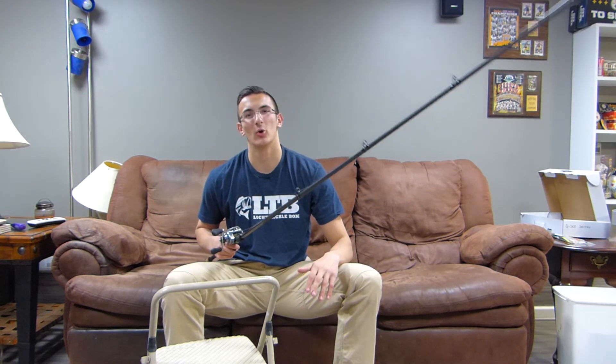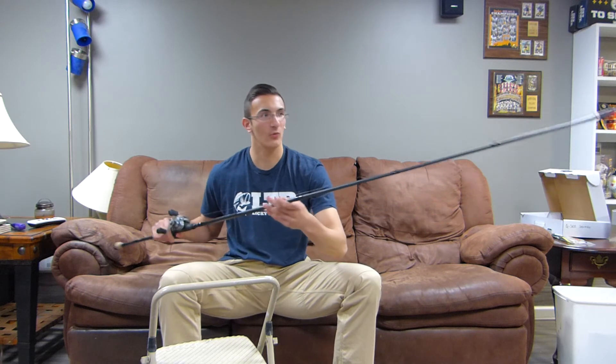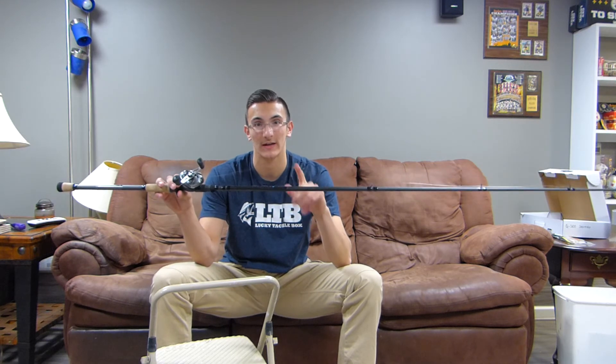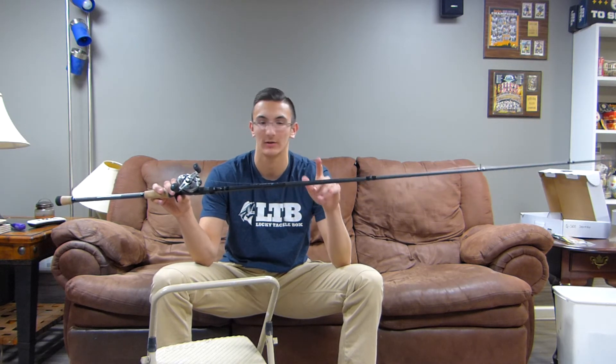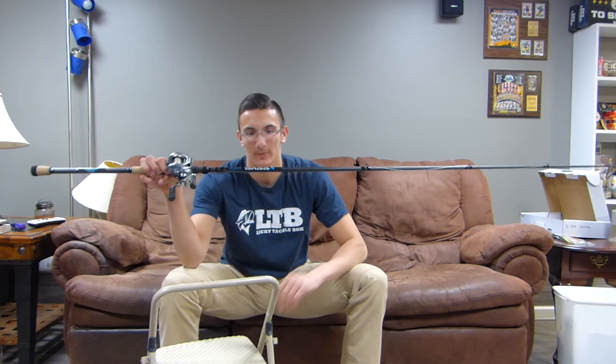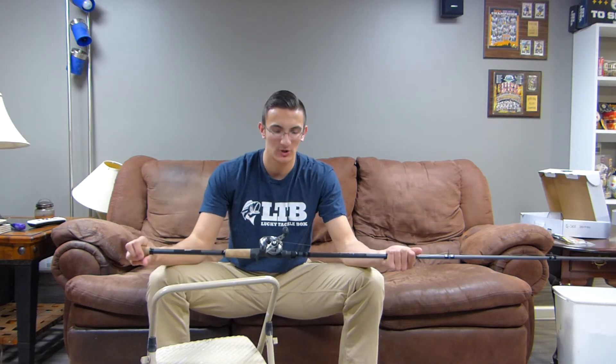I drove the hook set home in that fish and got a really good hook set in him, and overall this rod performed absolutely great for my first time ever using it. I'll do a full review of this rod once I get out and use it more in the spring and the season. Let it put it to use with some other baits, see what it does, but so far I'm really impressed with this rod in the Bass-X series by St. Croix, and I'll put a link to it down below if you want to check it out.